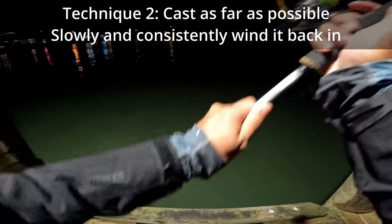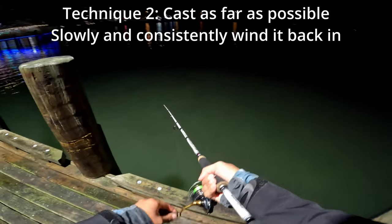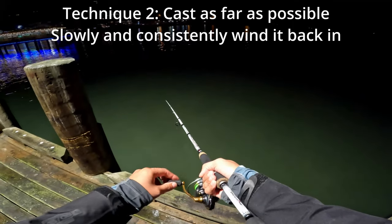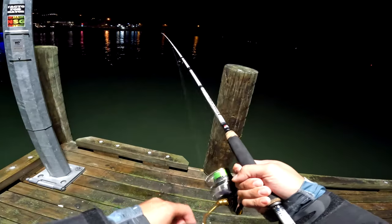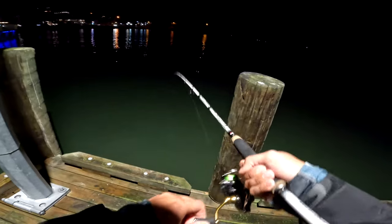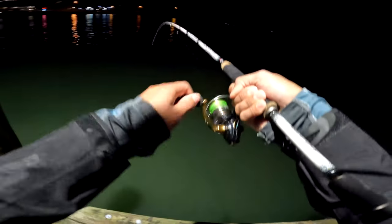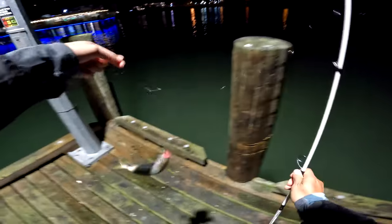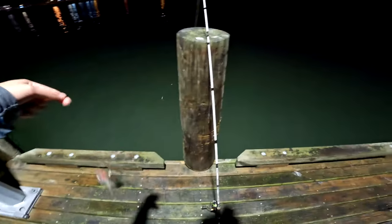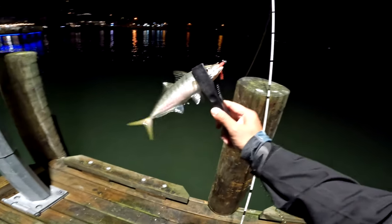The second technique - if the fish are a bit more actively feeding - is to cast it out and slowly wind it back. The speed that you wind it back determines what depth it runs at. Just hooked a little one - good fun! A little jack mack.